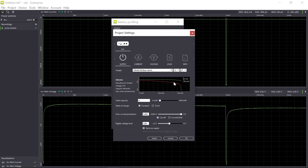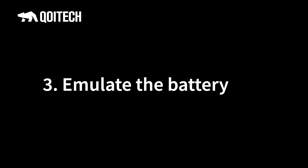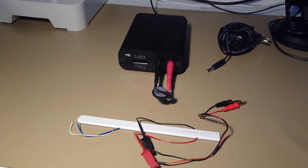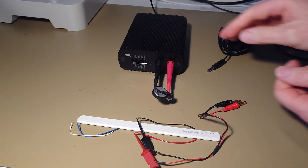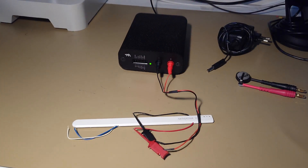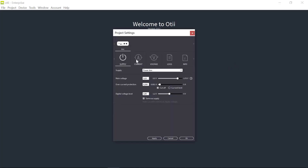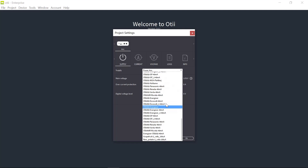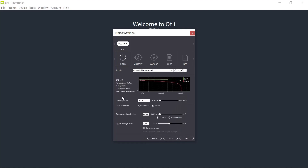In the next step, step three, we'll use the profiles created in step two. Step three is to emulate the battery for your application — letting the OTTI ARC emulate the battery profiled in step two. Let's reconnect the device. I disconnect the battery and connect my sensor. In the project settings, under supply, I choose the battery profile I just created — in my case the CR2450R from Murata, profiled with 40 milliamp high load for one second.